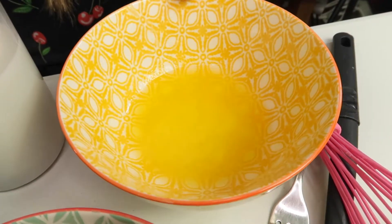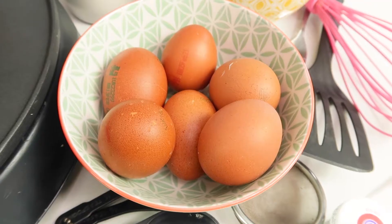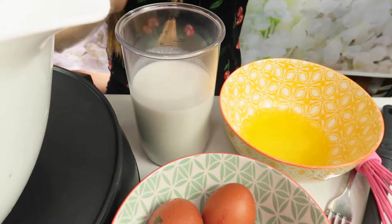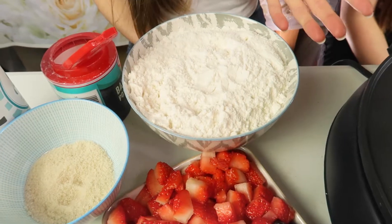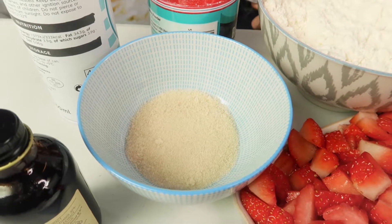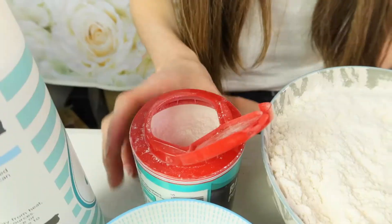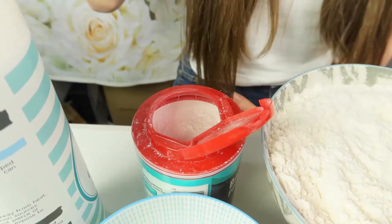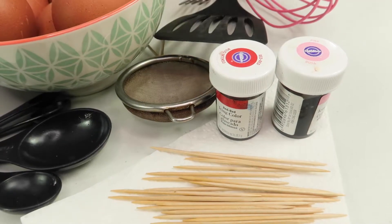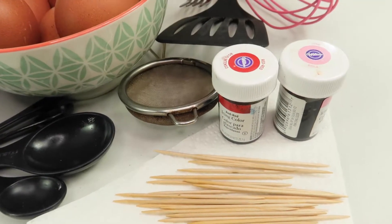So to make the pancakes you'll need: 50 grams of melted butter, 6 eggs, 400 millilitres of milk. We're using almond milk but you can use whatever milk you like. 400 grams of self-raising flour, 2 tablespoons of caster sugar. We are using golden caster sugar but you can use white caster sugar. 2 teaspoons of baking powder and 1 teaspoon of vanilla extract. You can also use some food dye to colour your pancakes.